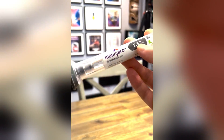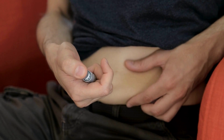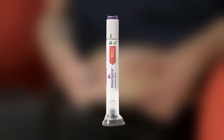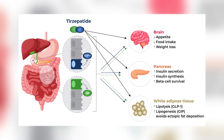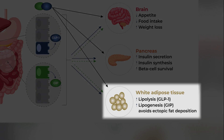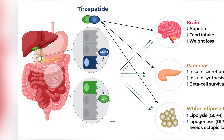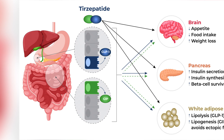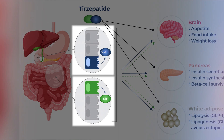Monjaro is an injectable prescription medicine used to treat people with type 2 diabetes. It's taken once weekly through subcutaneous injection with an easy-to-use single-dose auto-injector pen. The active ingredient in Monjaro is tirzepatide. It belongs to the class of GIP/GLP-1 receptor agonist drugs. Technically speaking, it works by simultaneously stimulating two hormones that control insulin production: glucose-dependent insulinotropic polypeptide (GIP) and glucagon-like peptide-1 (GLP-1).